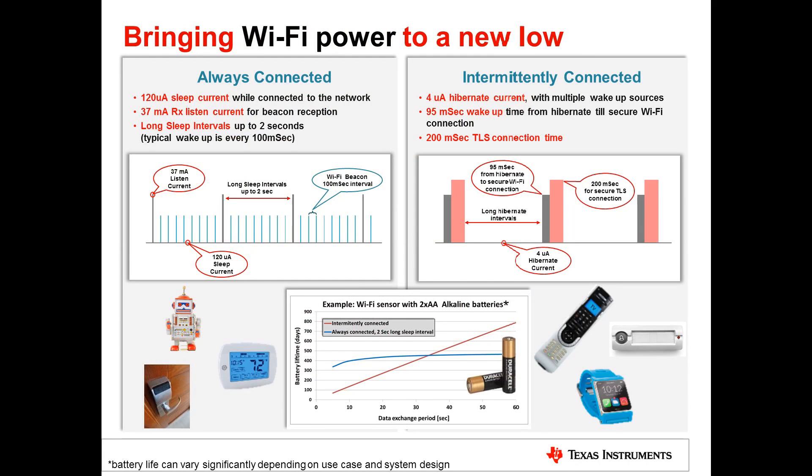TI is bringing Wi-Fi power to a new low with two scenarios: always connected and intermittently connected. In the always-connected state, the device can sleep between beacon intervals at only 120 microamps, with 37 milliamps when actively listening, and supports sleep intervals up to two seconds. In the intermittently connected scenario, the device stays in Hibernate at only 4 microamps, can wake and establish a secure Wi-Fi connection in just 95 milliseconds, and set up a TLS connection in only 200 milliseconds, all thanks to the integrated hardware crypto engine.